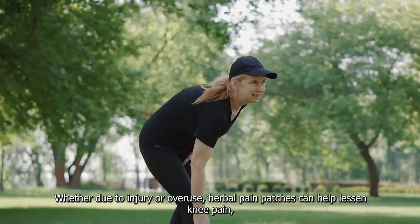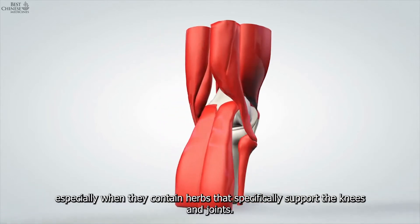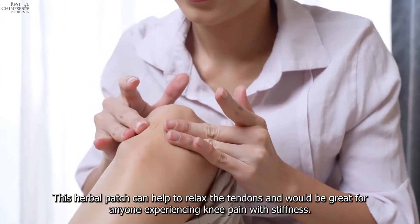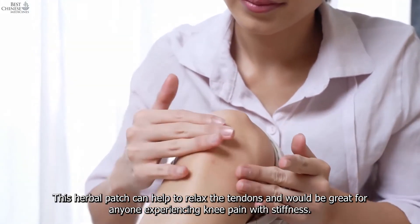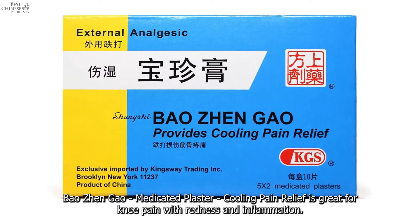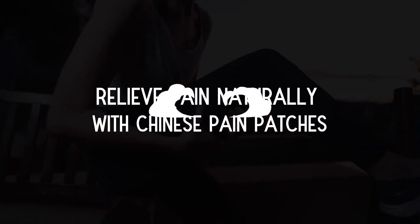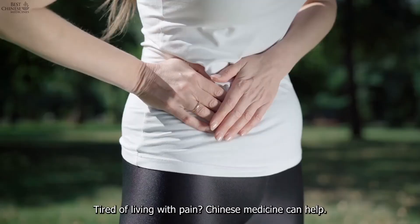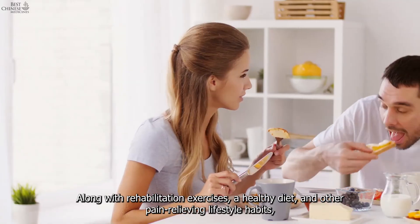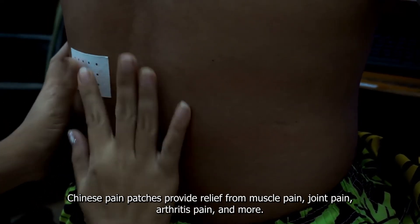The best Chinese herbal knee pain relief patches: whether due to injury or overuse, herbal pain patches can help lessen knee pain, especially those containing herbs that specifically support the knees and joints. Huo2o Medicated Plaster can help relax the tendons and is great for anyone experiencing knee pain with stiffness. Bao Jen Gao Medicated Plaster Cooling Pain Relief is great for knee pain with redness and inflammation — it is cooling in nature and helps by reducing inflammation and soothing the joint. Relieve pain naturally with Chinese pain patches, along with rehabilitation exercises, a healthy diet, and other pain-relieving lifestyle habits.